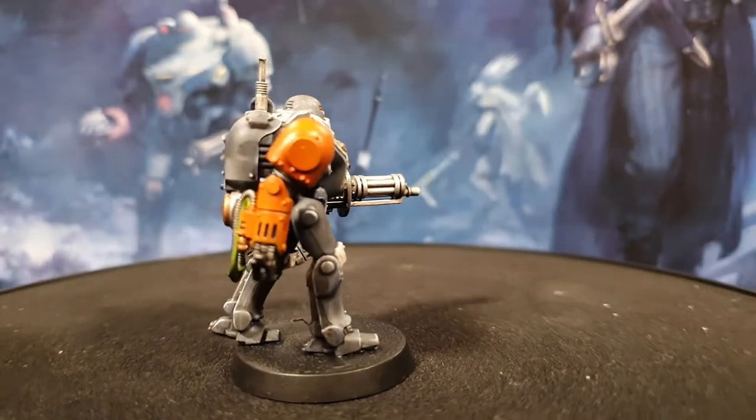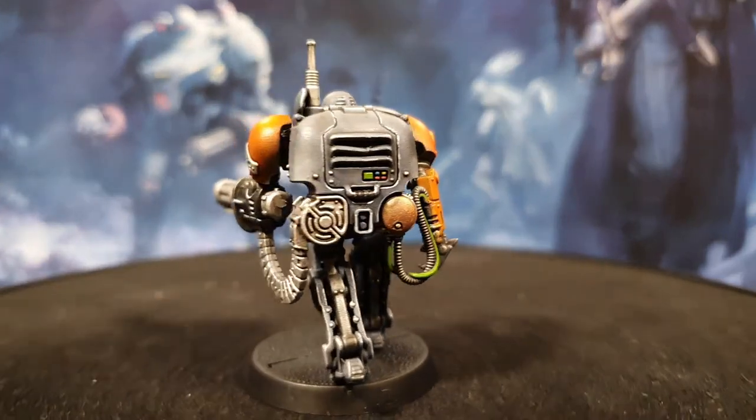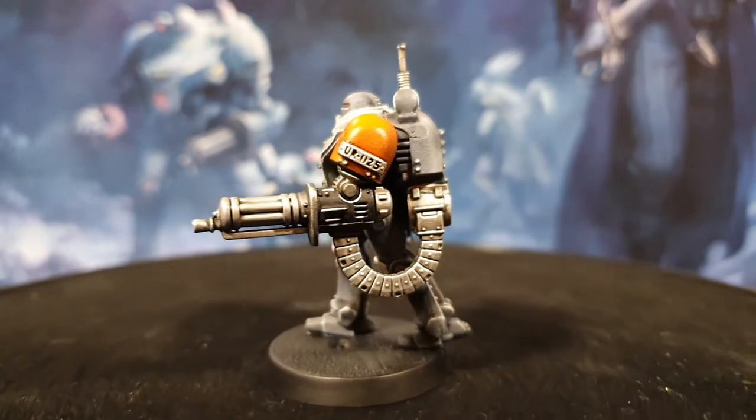Welcome to Lockdown Minis. I'm Richard and in this video I'm going to be showing you how I paint the Imperial Robot UR-025.